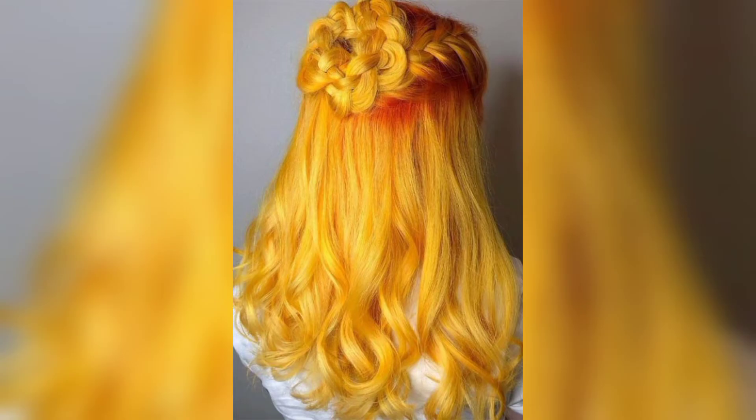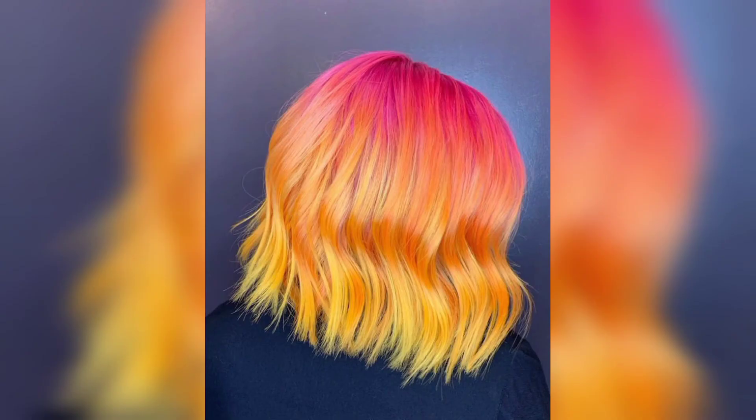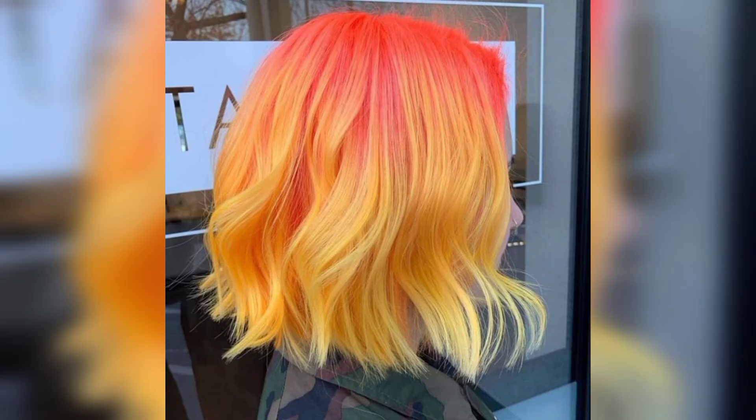Viewers, opt for a dazzling yellow color to up-level your pixie crop. The textured and tousled crown area looks incredible in contrast with the short, shaved sides — this hairstyle will inevitably draw a lot of attention.